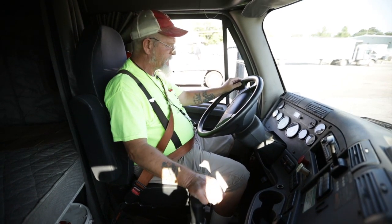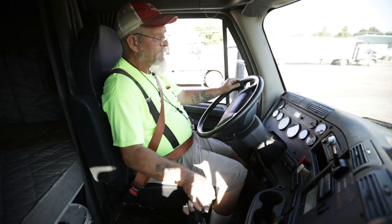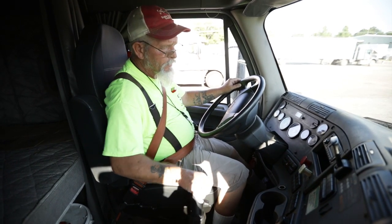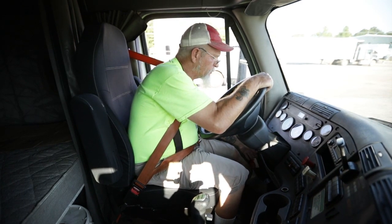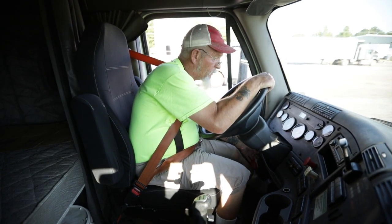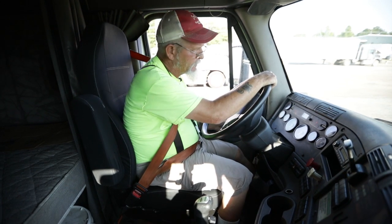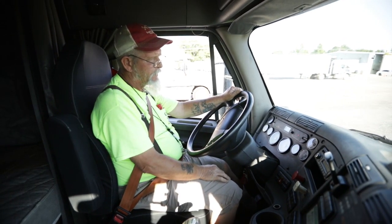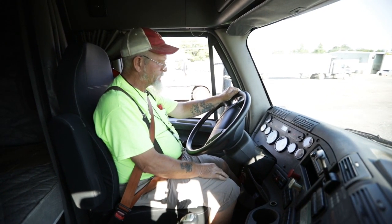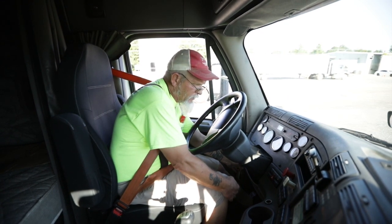I'd like to conduct a safe start. A safe start would be clutch in, truck in neutral, brakes set, and I'm going to start my engine. First I'm going to turn it one click and my ABS light should come on and go right back off. It did. My gauges have cycled and now I'm ready to start her up.